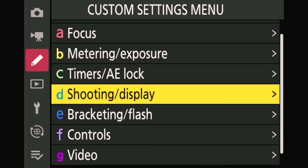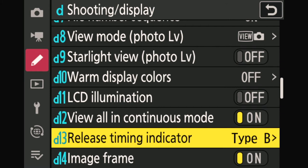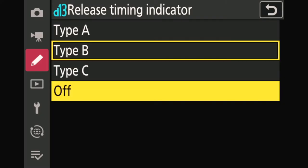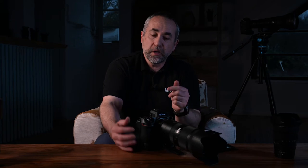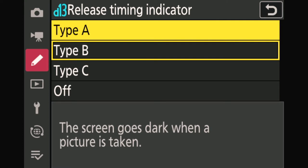Now we don't have any more sound, so we need to know when we trigger. We're going to jump to the custom settings menu, in the D mode which is shooting and display. We go down to D13, which is the setting to indicate that you've released the camera. If you take it off, there is no display of the camera triggering, so you may not notice you're pressing the shutter release and firing hundreds of pictures. To know that, you can choose type A, which darkens the screen in a blackout fade — that in and out tells you that you're triggering.